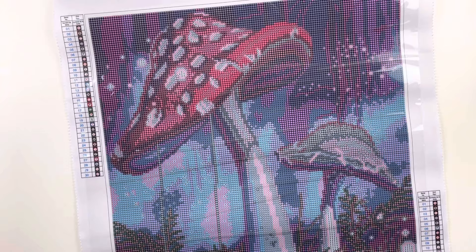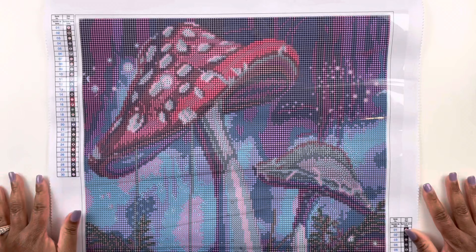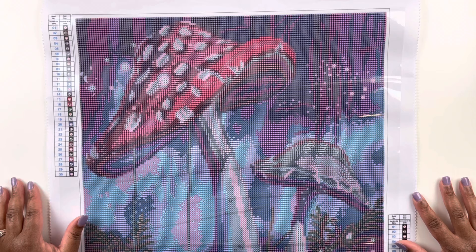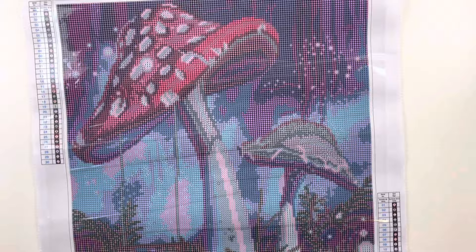Those are the colors in the kit. By looking at the drills, they seem to be good quality — I don't think we'll have issues with lots of trash. They are round drills with 30 colors and I did not see any ABs. The Christmas canvases were $14.99 if I'm not mistaken, and this one is $17.99, and it seems to be the same quality and look and feel. So this is my first canvas, called Mushrooms by Make Market at Michaels.